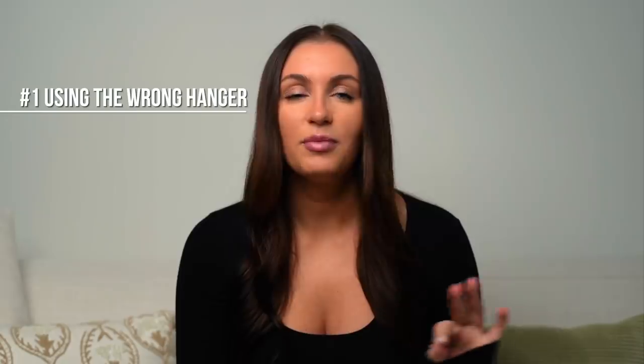Mistake number one is that you're using the wrong hanger. I have been so guilty of this in the past. There was a video I filmed a couple weeks ago where I had hung my brand new sweater dress up on a hanger and it was the wrong type of hanger. When I went to film my video, I had a pucker in the shoulder of my sleeve and it was all I noticed the entire video. So believe it or not, the hanger that you use is incredibly important for the longevity of your clothing.